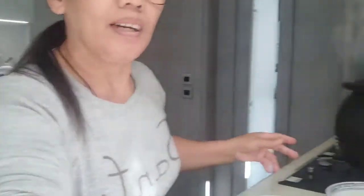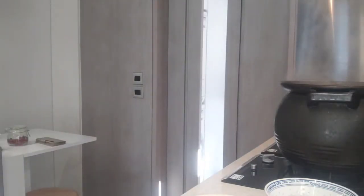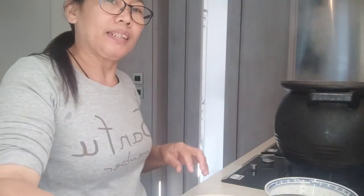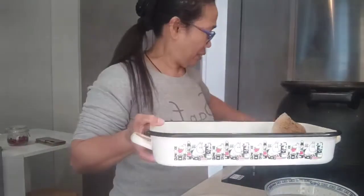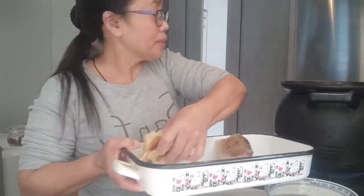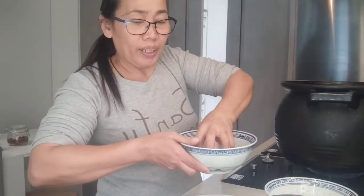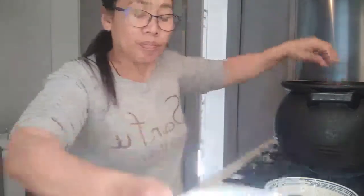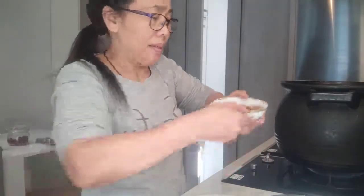We're boiling the water. After boiling, we put all the ingredients together. Our boiling water is around 5,000 ml — that's 5 liters. Now we put in the sea cucumber, pork, and mushroom.